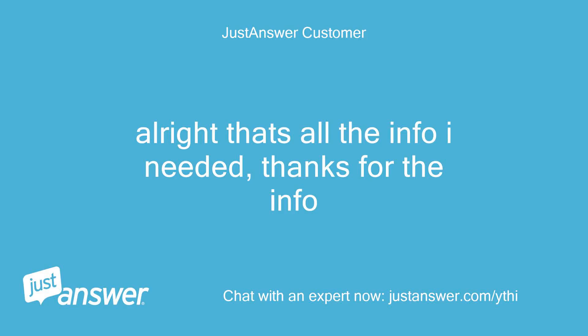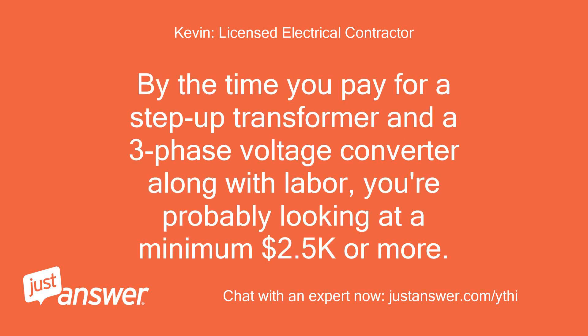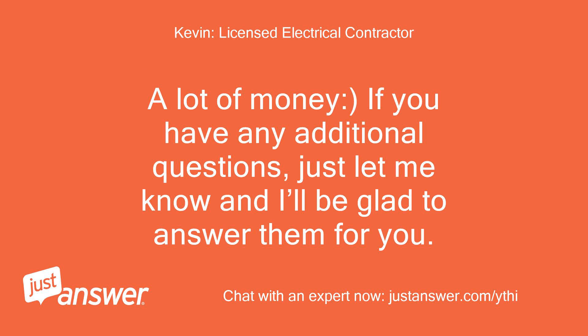Alright, that's all the info I needed. Thanks for the info. No problem, glad to assist. By the time you pay for a step-up transformer and a three-phase voltage converter along with labor, you're probably looking at a minimum $2,500 or more. A lot of money. If you have any additional questions, just let me know and I'll be glad to answer them for you.